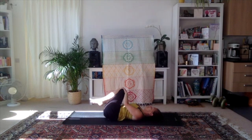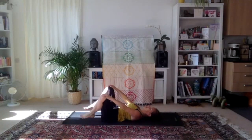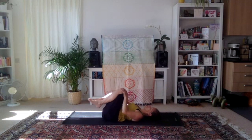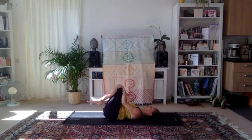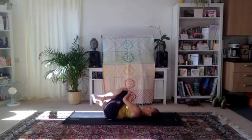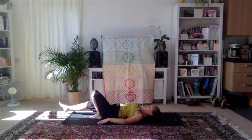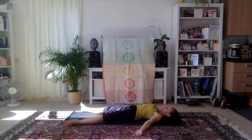Then push the knees away from each other — open wide, opening those hips. Change direction. Alternate here with one leg, then the other. One last hug, and we come into shavasana.